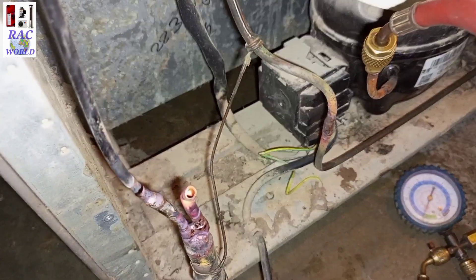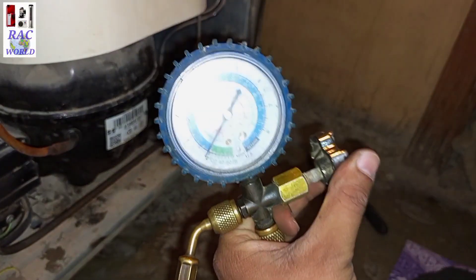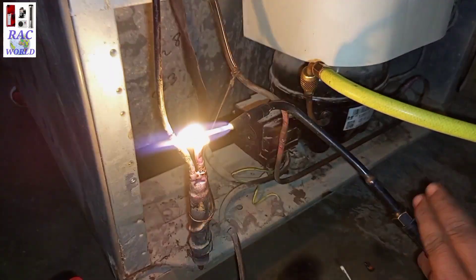I paint this tube so I can easily fill it by using a copper rod. Now I will push a little bit of pressure of R134A refrigerant into this refrigerator and again close its valve.